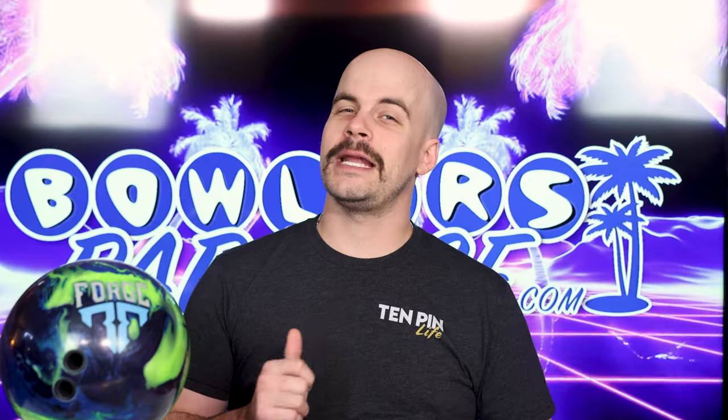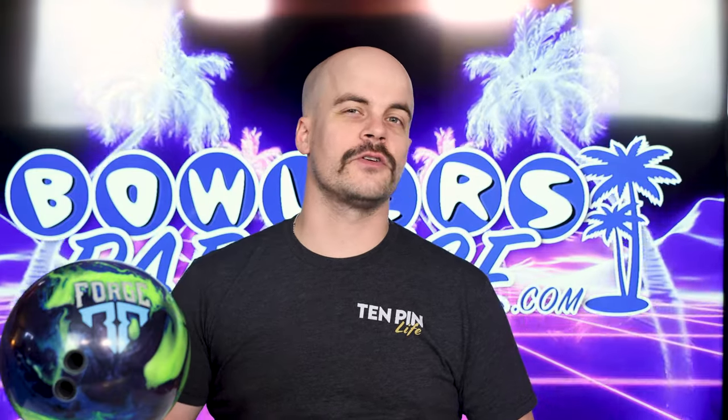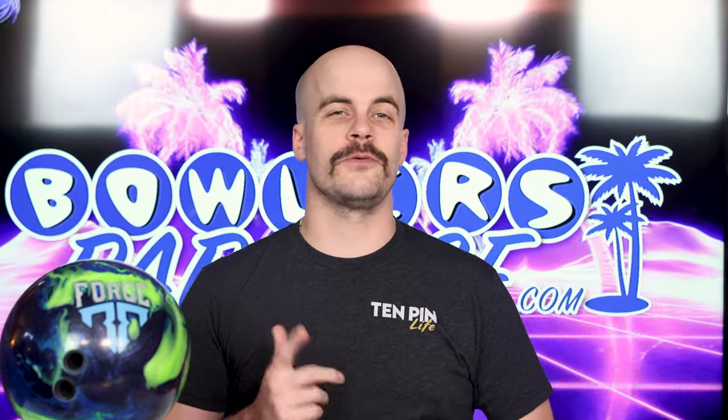What's good everybody? Welcome to Valor's Paradise. My name is Ben. I'm a USBC server certified coach and today we are taking a look at the all-new Nuclear Forge from Motiv.